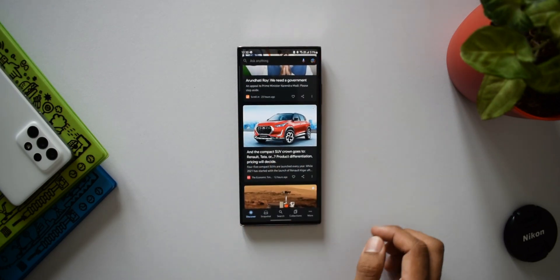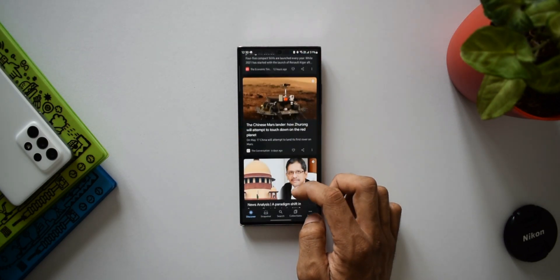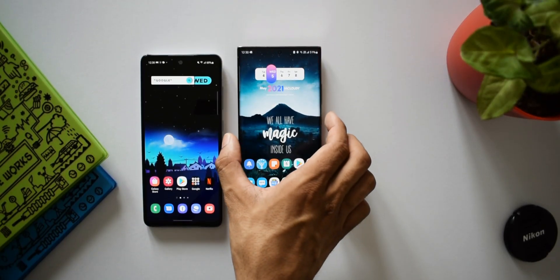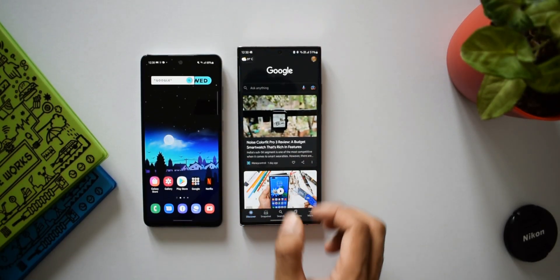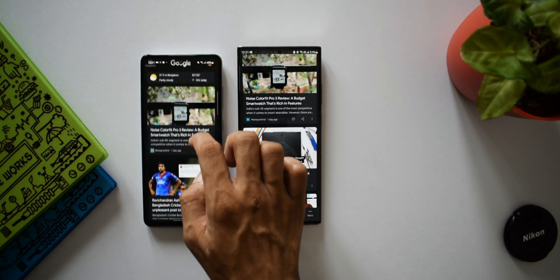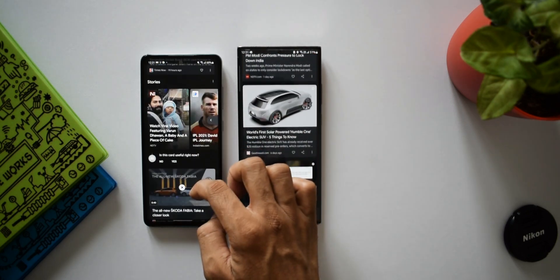This is essentially the same as what we have on the A52, though there is a difference in the layout. The feed itself is almost the same. So this is how we can get quick access to Google feed or Google Discover on your phone.